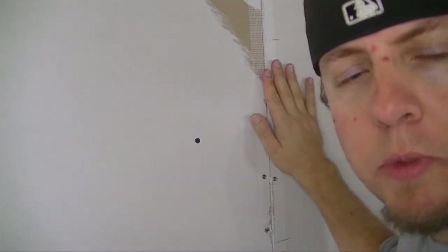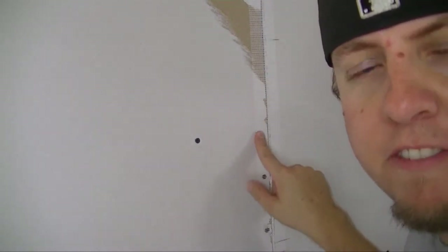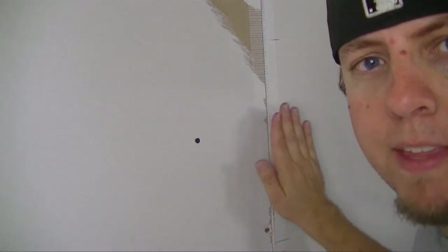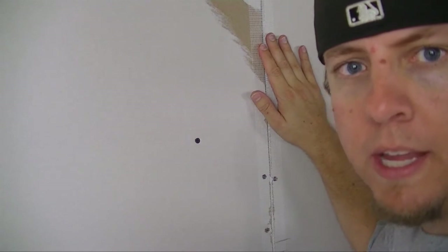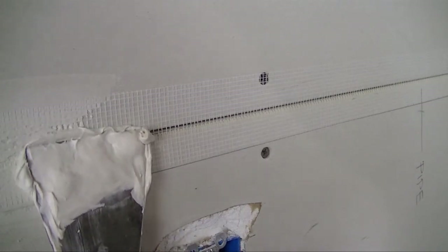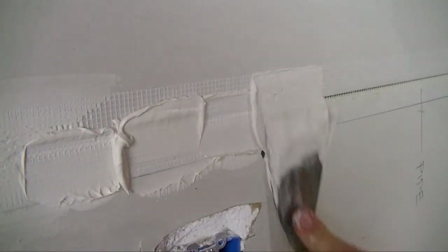Now that we're ready to mud, what I want to do with this first coat is just get the mud in between the two pieces of drywall, fill that void, and get a nice smooth thin layer of drywall mud over the tape to make it strong. I'm not going to worry about making it look pretty yet — we'll do that on another coat. I'll also cover the screw holes. I'm pushing in and making sure the mud gets into that joint, adding a little bit of pressure.